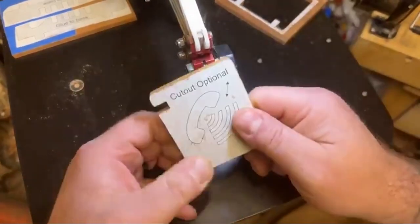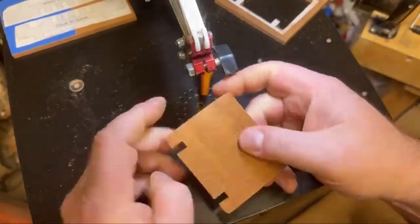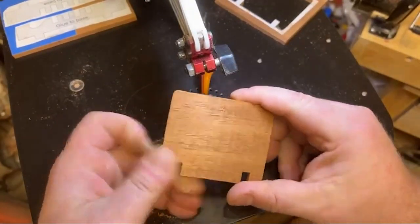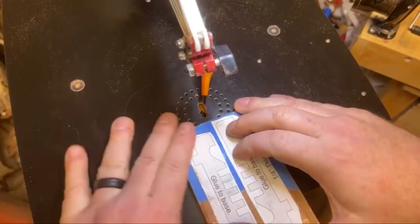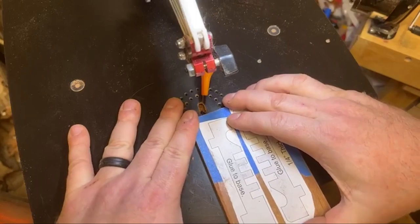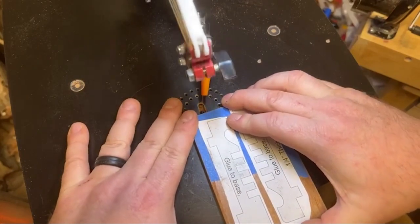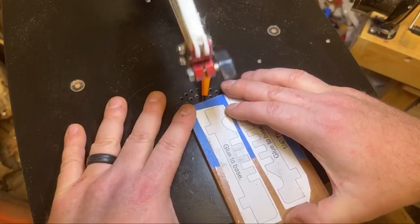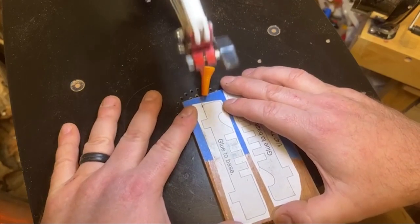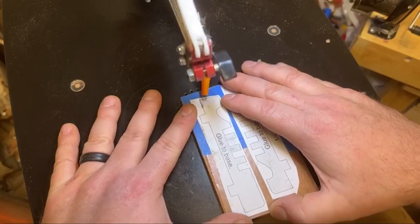Steve put this little logo on there — that's optional to cut. I don't know, maybe I'll brand my logo in there or something like that. Check out Steve's blog that he does daily. He gives daily patterns, which is amazing. A lot of them are really good. I enjoy them — I've cut quite a few of them. I thought this would be a really neat thing to do.